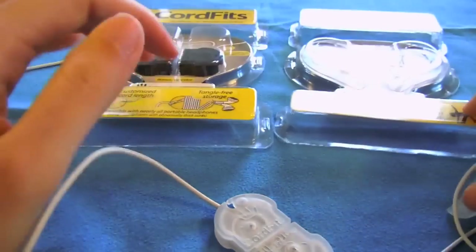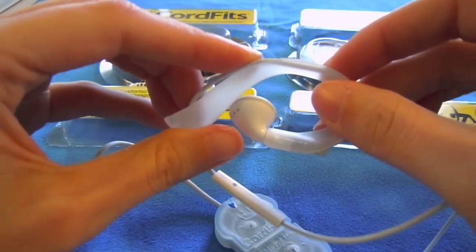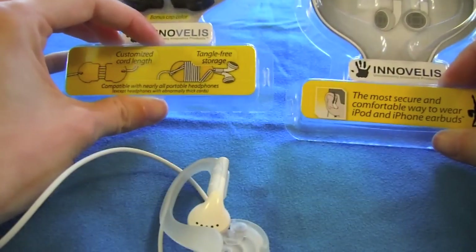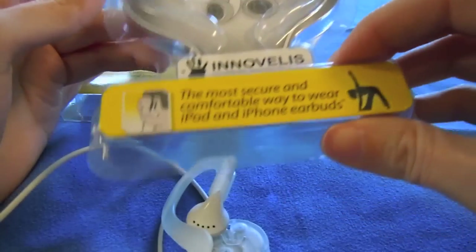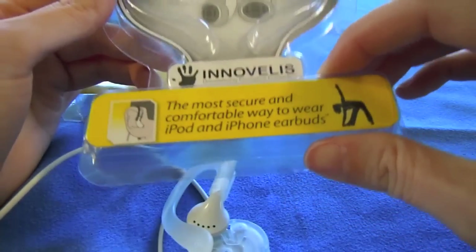Just great little accessories for something that you already have and probably love — the Apple earbuds. I hope you've enjoyed the review and I really hope you'll check out these products from Innovelis. They are pretty cool, I'll have to say. I can't wait to go running with the BudFits in. I've already used it with an exercise program I have here at my house and the earbuds do not fall out.